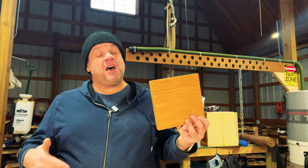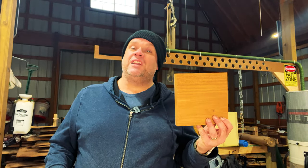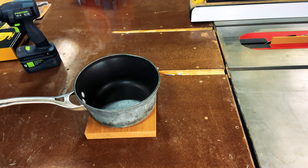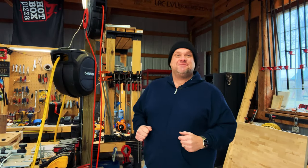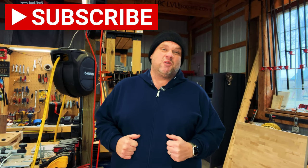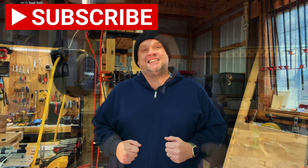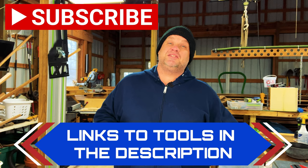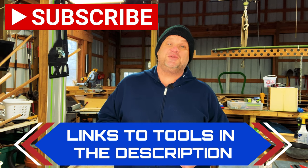Now that we have a perfectly milled and perfectly square piece of wood, let's put that pot on it just to make sure we're still in line — and I think we're looking just fine. Before we move on, please hit that subscribe button below; it really does help out this small growing woodworking channel. For any of the tools I'm showing in this video, I'll leave links in the description so you can check them out.